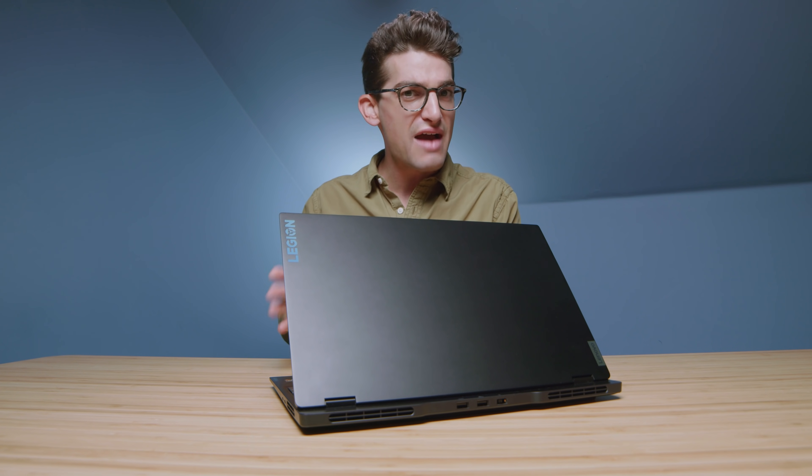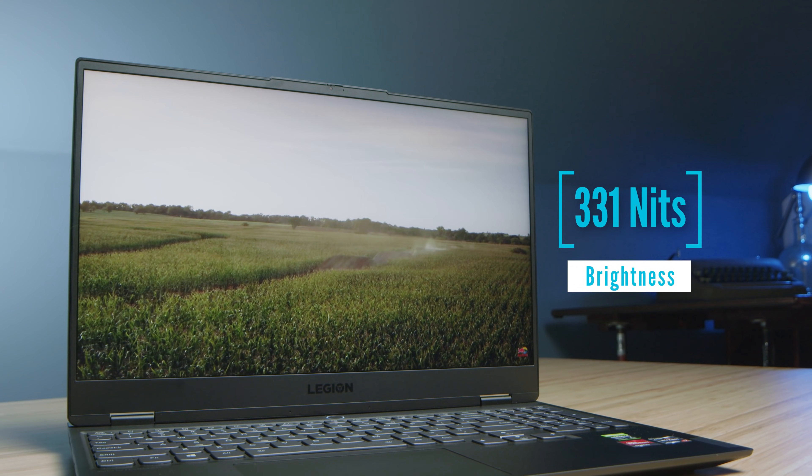If you want my thoughts on the build quality, usability, and just first impressions of the laptop, I filmed a full unboxing and I'm going to link that up at the end of this video. For now, we're going to cover things I did not cover in that video, as well as my thoughts on this laptop as I've had it in my studio for the past two to three weeks.